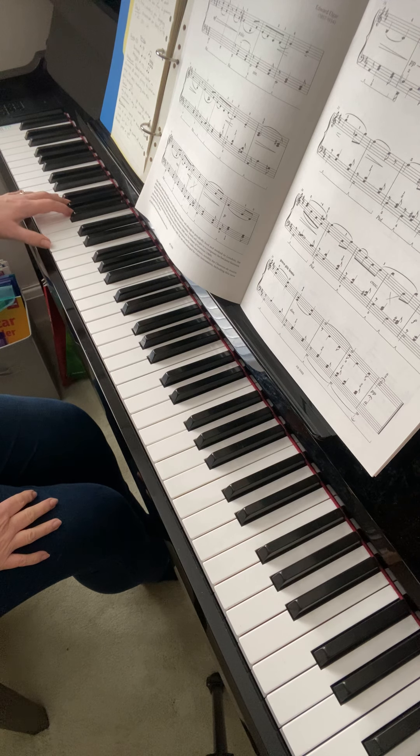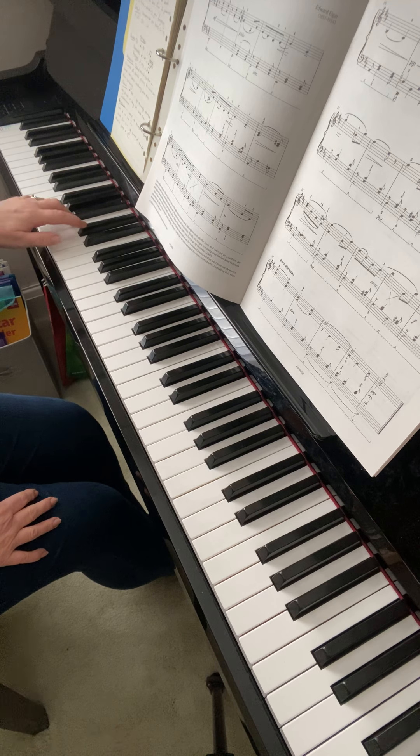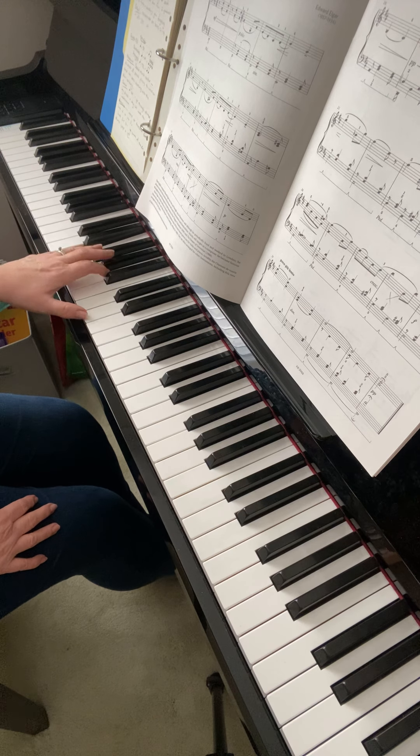The left hand you need to play with the metronome. Use the pedal as well if you want. One, two — I'm guessing it's about that. One, two — these are the bars you need to watch out for.